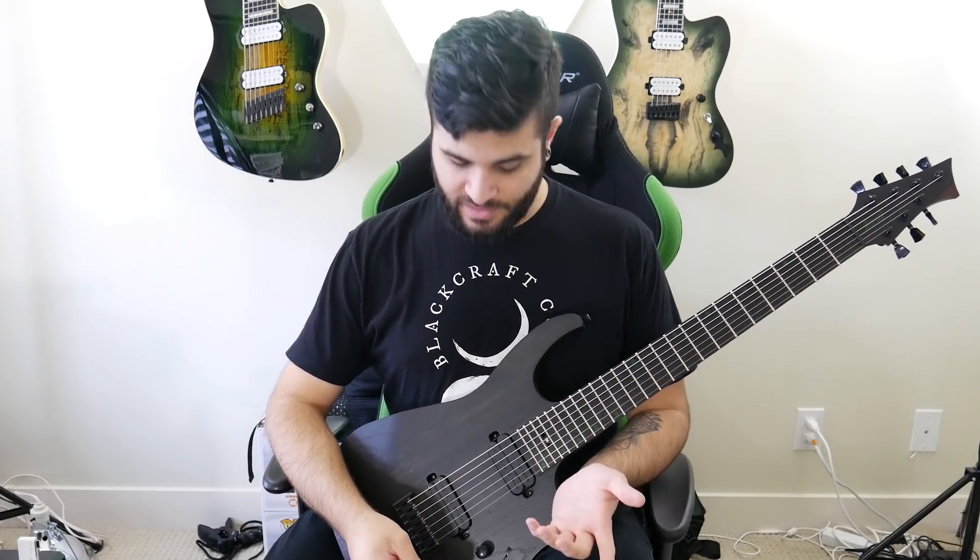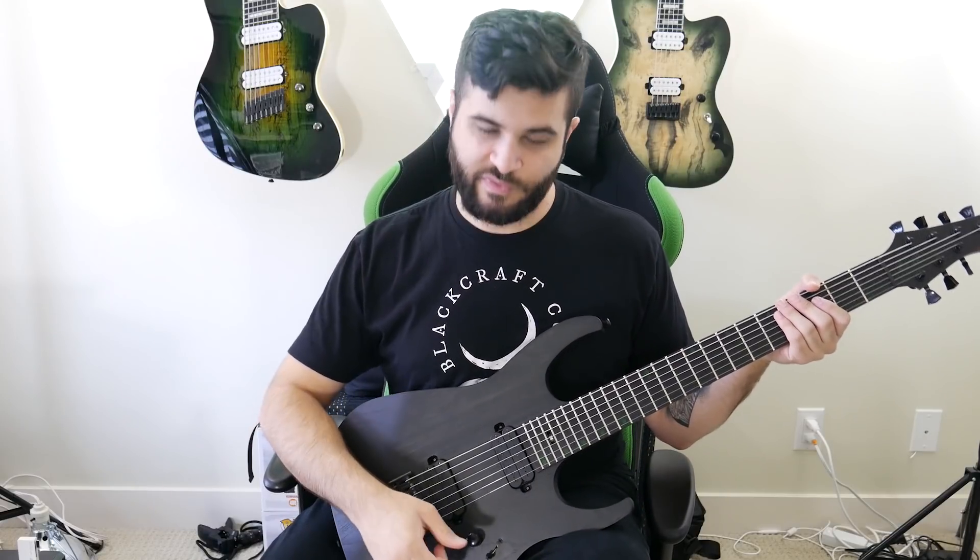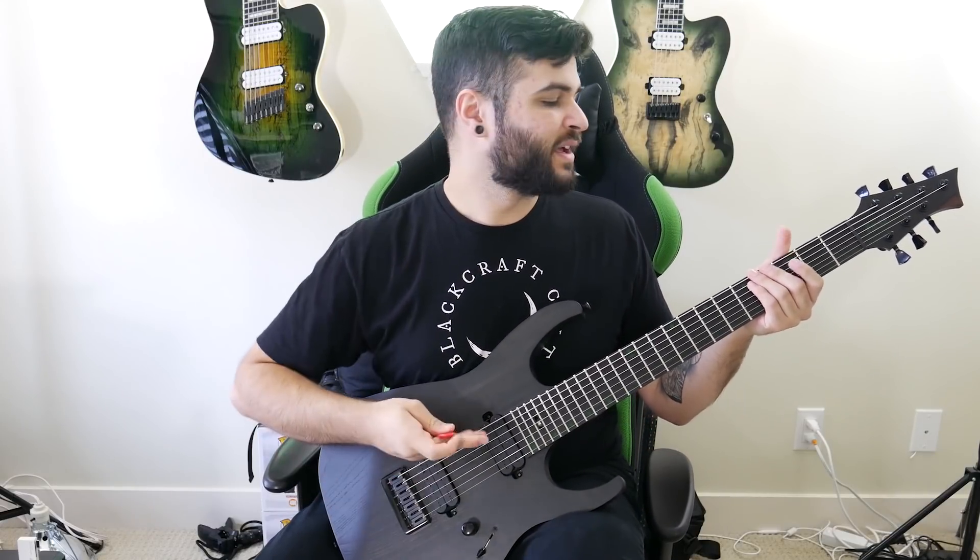Okay, so the last thing on the menu for today is, of course, a clean tone. First, I'm going to do it on the bridge pickup, and it sounds like this.